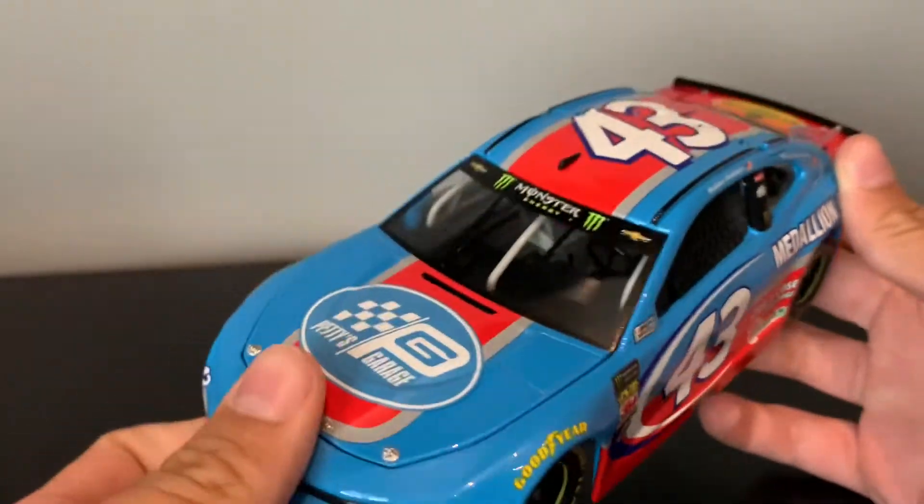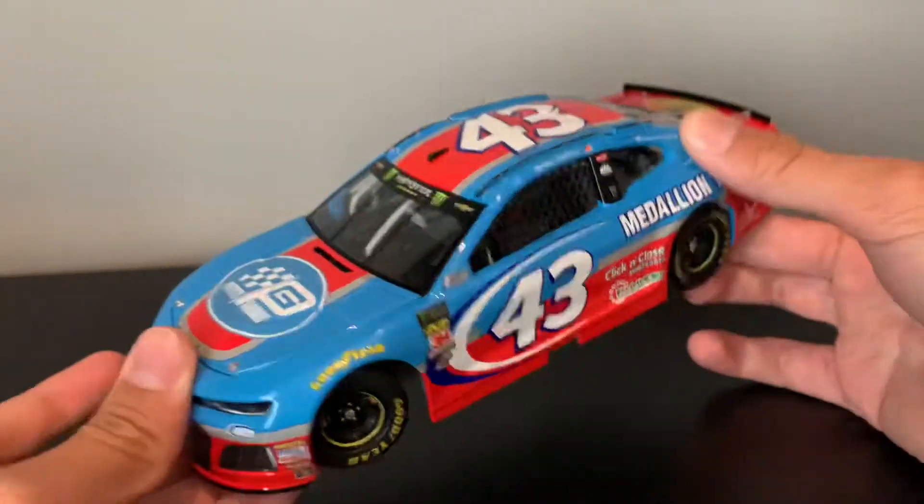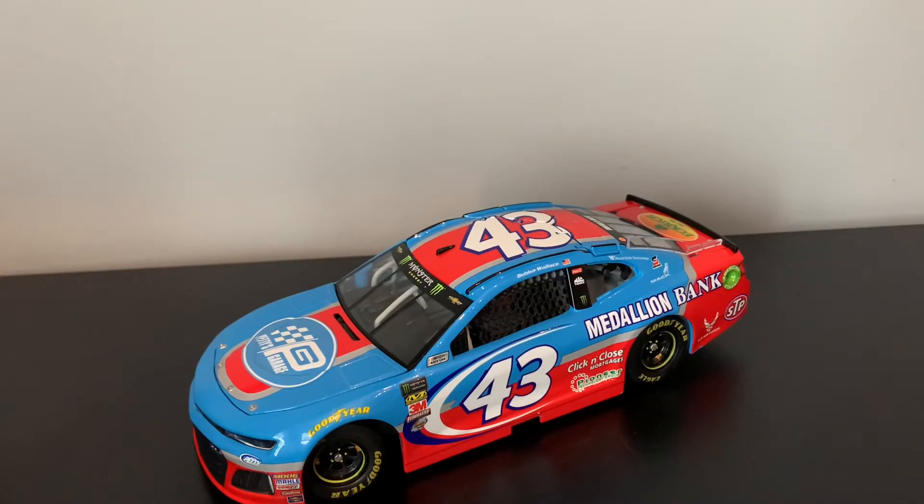That's pretty cool. And we got the Monster Energy logo — that is a big win for me. I forgot they actually put those on these cars, because I have a 2017 Junior and they definitely didn't have it on it.